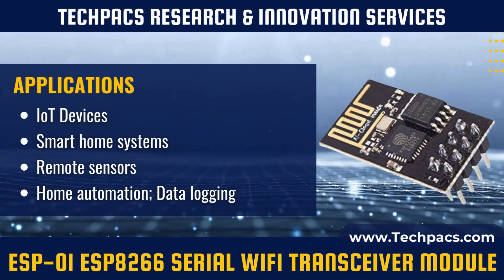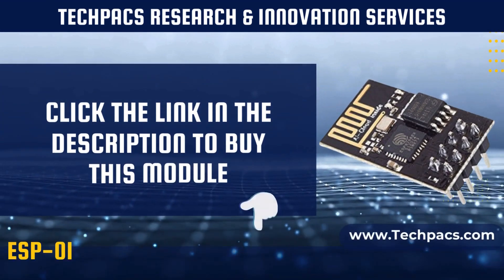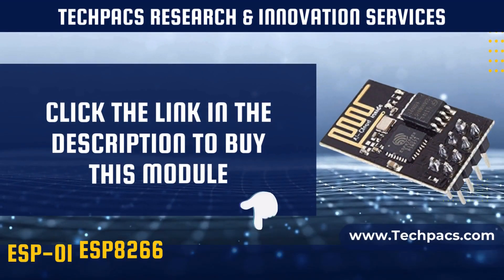Home automation and remote sensing are key use cases. This module enables wireless data transfer and remote control, making it a valuable component for adding Wi-Fi connectivity to electronic projects.